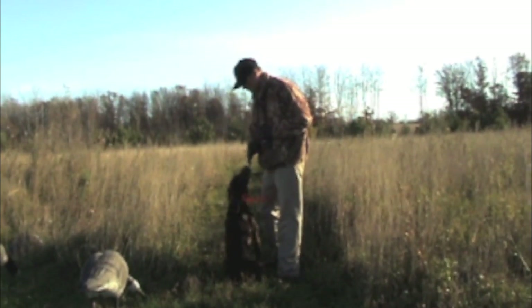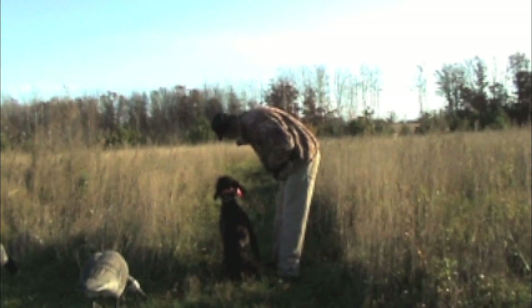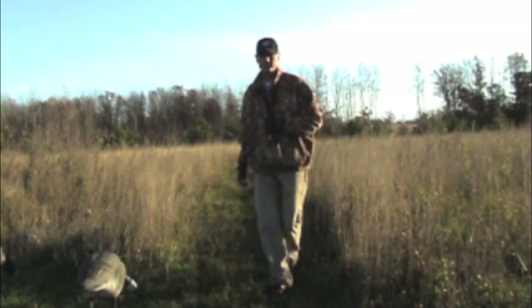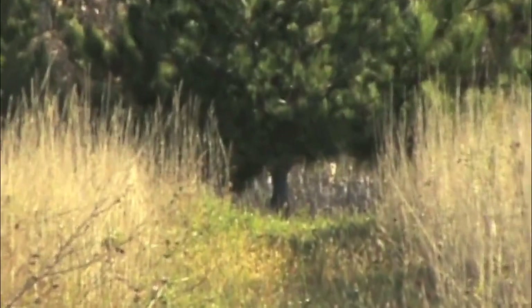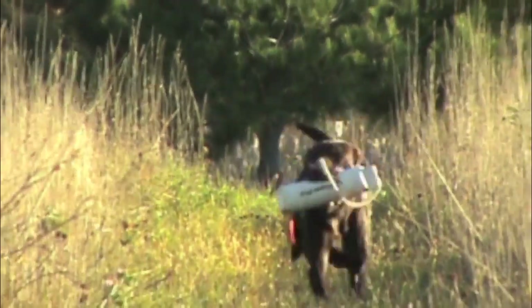Always make sure he's nice and square, nice and on line. You look at his backbone right down his head, and as soon as his eyes lock on target, pull the trigger. Good boy, Charlie, get a boy.